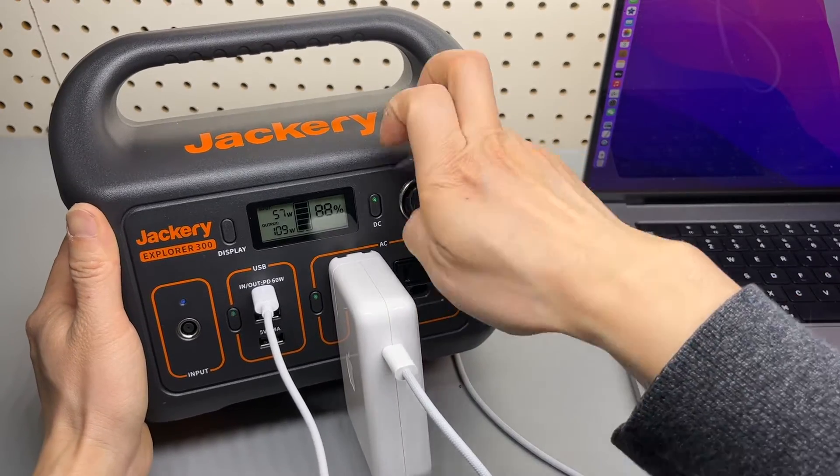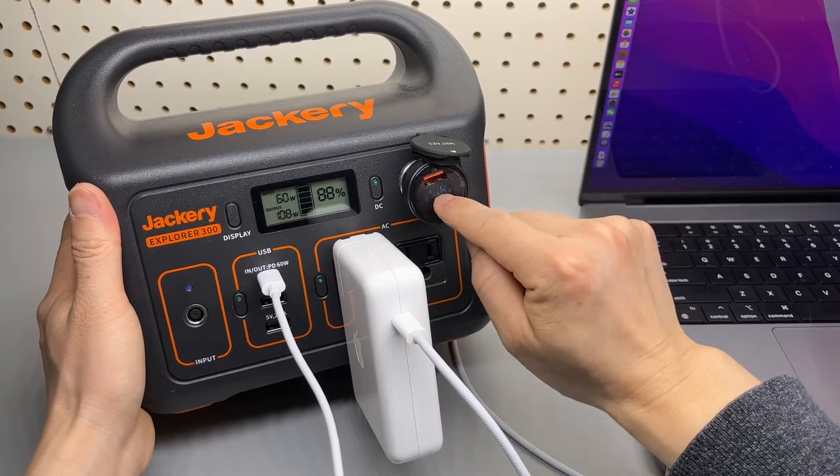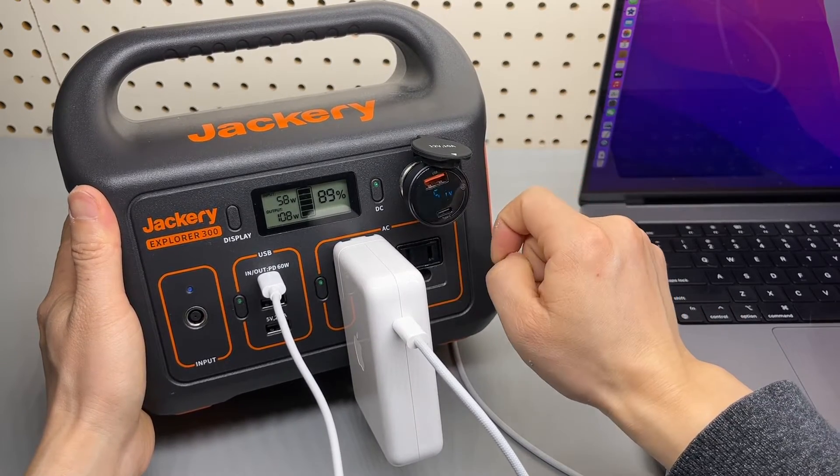You can plug in a lot more USB adapters to the 12-volt socket.